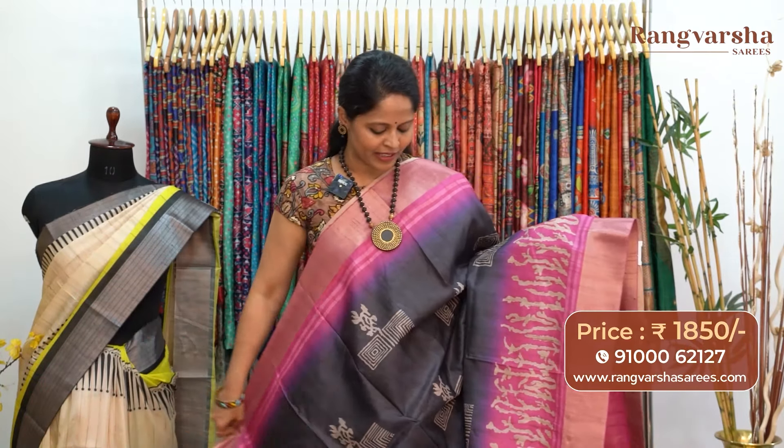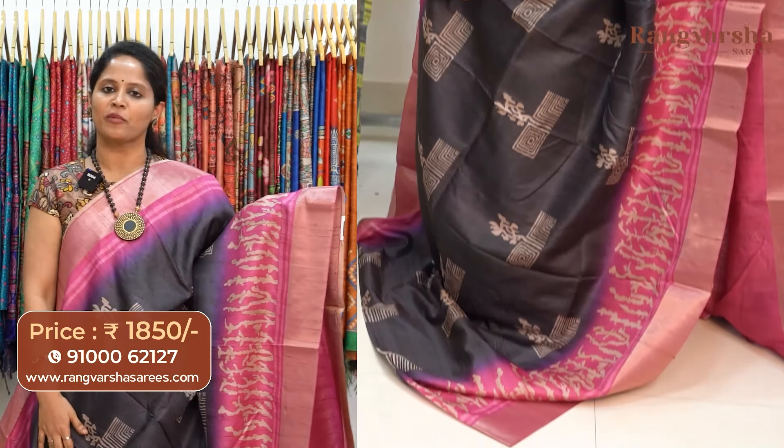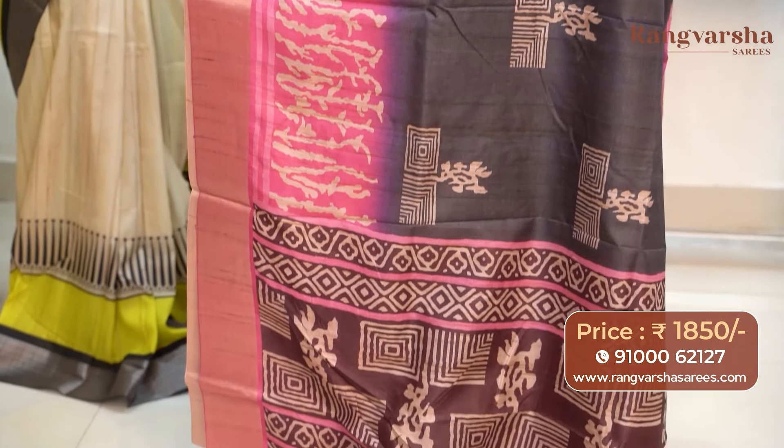The next pattern is an elephant grey with pink color combination semi-tusser saree. The body has contrast beige color printed motifs. We have a 10-inch printed border and a 3-inch weaved border. The pallu is included and the saree comes with a pink color blouse, priced at 1850 with free shipping.